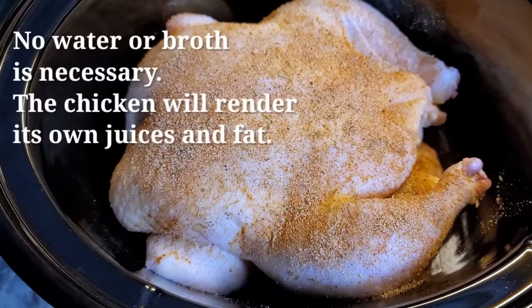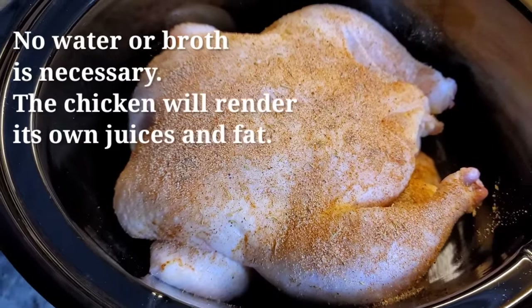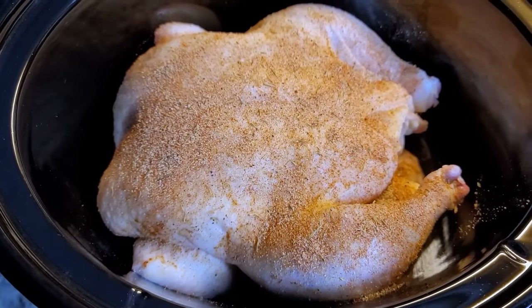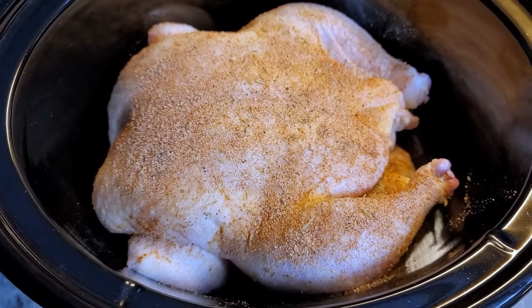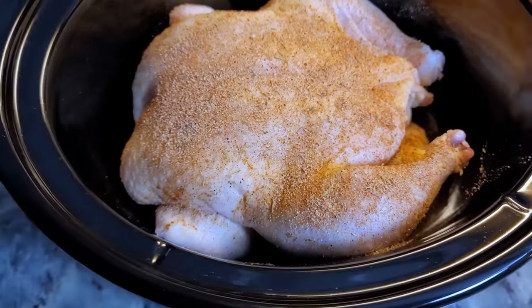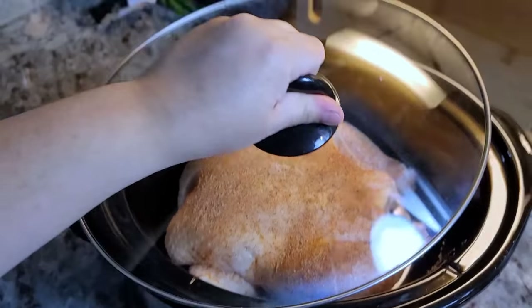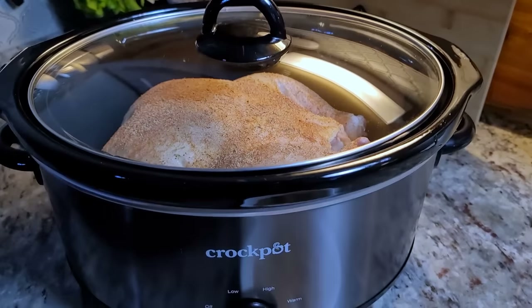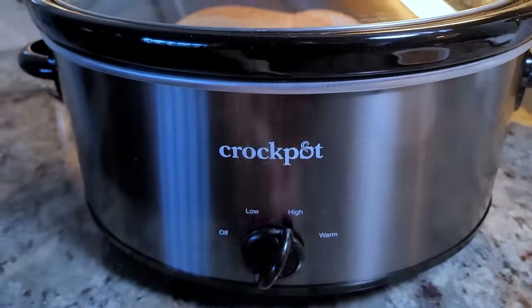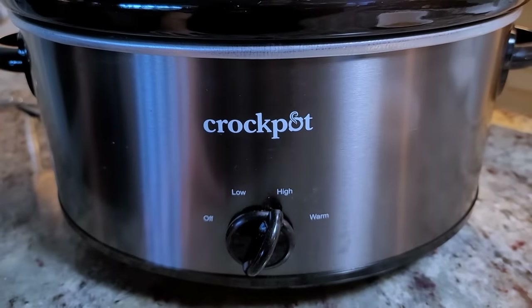You can definitely add a layer of vegetables — potatoes, carrots, celery — to the bottom of the crock pot. I'm just going for the chicken; I'll probably make pasta or rice for the side. Chicken is seasoned — cover with your lid.